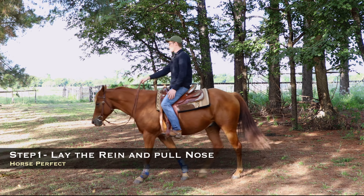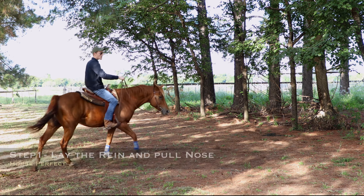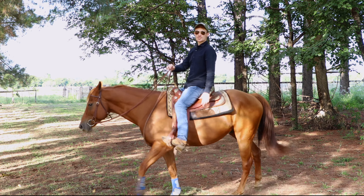I'm going to continue to repeat this so that he learns. Lay the rein, pull his nose. Now I'm not using my legs because I want to show you guys real time how this is going to work. Lay the rein — that time he actually steered with just the rein.